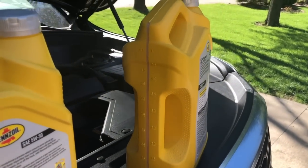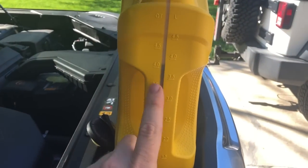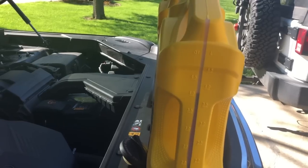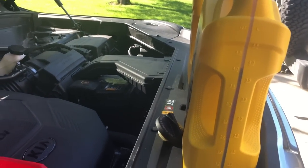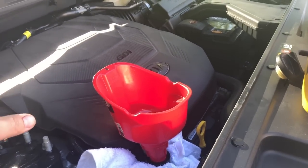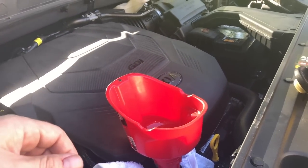I'll go ahead and put in the full 5 quarts first. This vehicle takes about 6.8 quarts, so with 5 quarts in and 1 more quart from here, we're at 6 — it won't take much more to fill it up. What I like to do is let the oil settle, move the car back down to a flat surface, and then check the oil to see where we're at and slowly top it off. Because you'll never get all the oil out of the engine, you don't want to overfill — overfilling can cause its own set of problems. Make sure you're always within the proper range, never overfilled, never too low.